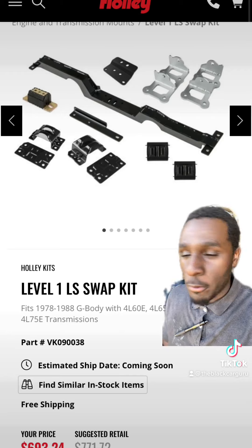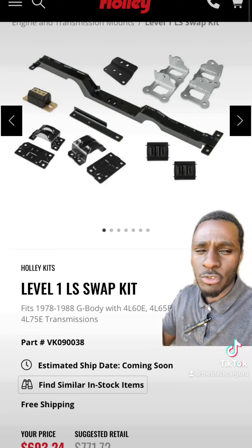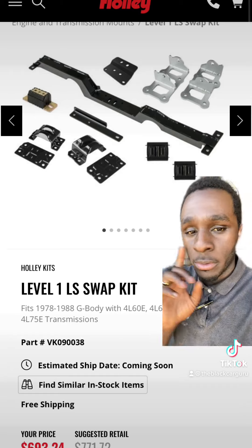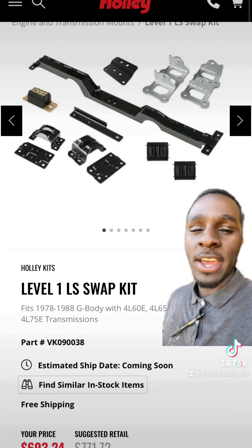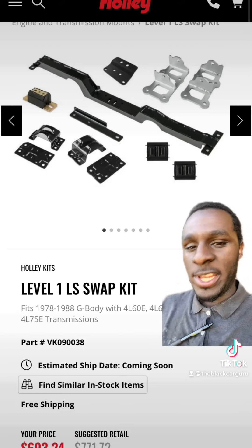Let's say you got a 4L60E, a 4L65, a 4L60 — all these electronic transmissions. Then here is the Level 1 LS swap kit. The thing about this is you get everything you need in bulk. You don't have to go all over the web to find your stuff. Holley does sell a majority of all the things that you need for your swap.